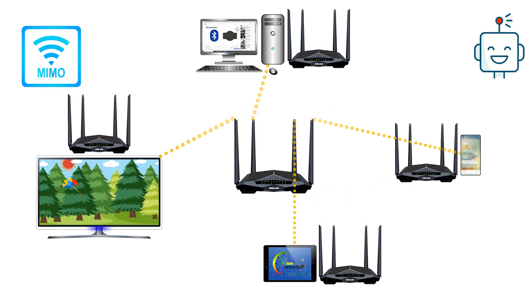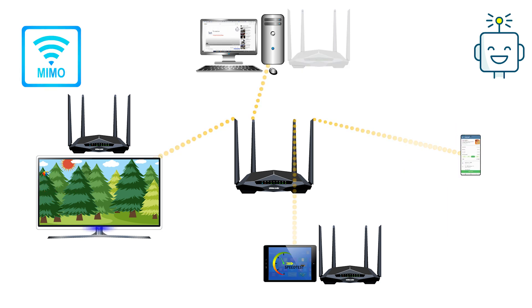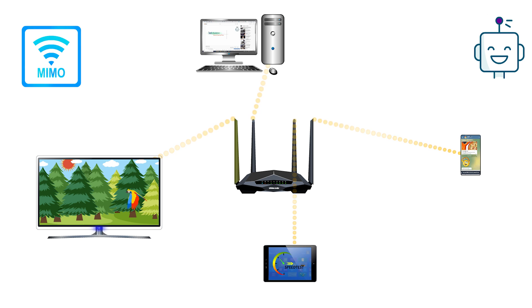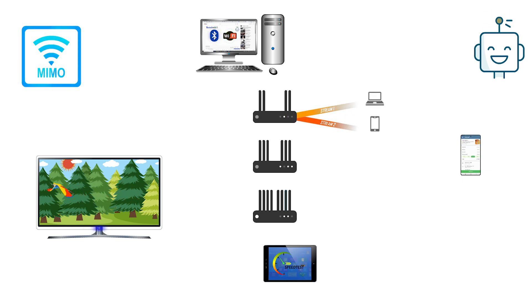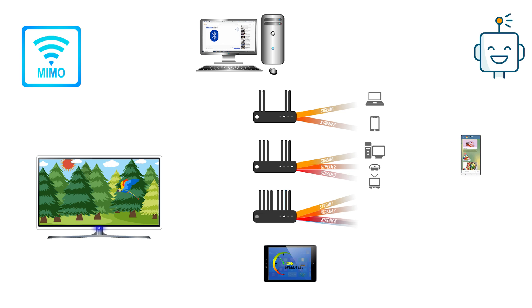Routers that support multi-user MIMO have the ability to talk to multiple devices at the same time using a matrix of antennas. 2x2, 3x3, or 4x4 refer to the variations in the MU-MIMO router. The 2x2 antenna router supports 2 bandwidth streams, the 3x3 antenna router supports 3, and the 4x4 antenna router supports 4 bandwidth streams at a time.